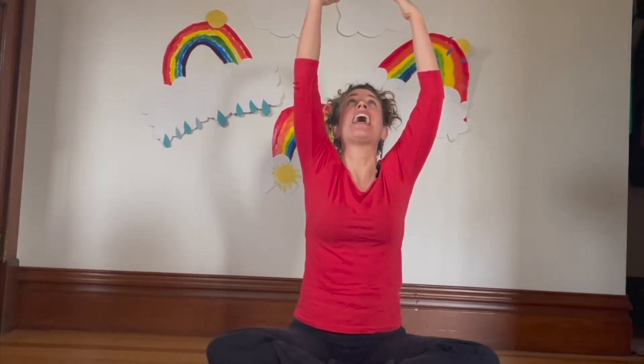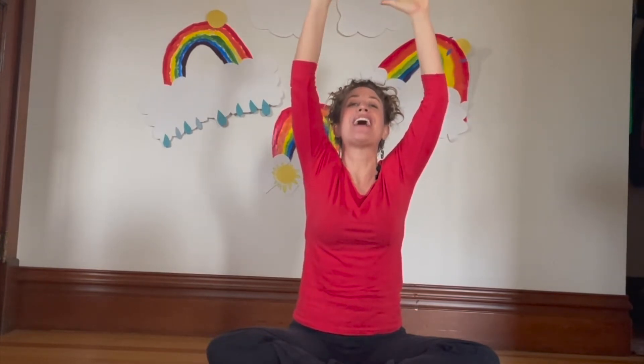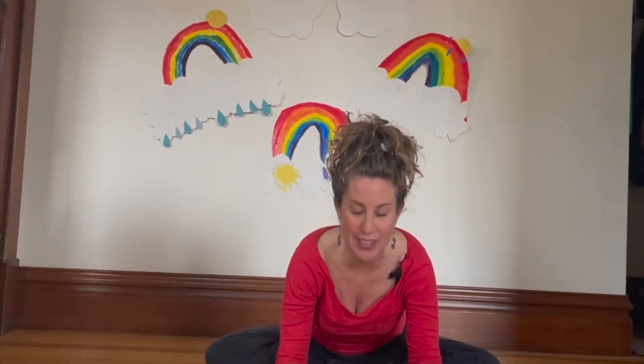What else makes a rainbow besides the sun? You got it — rain! Okay, this time we'll add rain into our breath with the sun. Take a deep breath in, raise your arms like the sun, and take a deep breath out — pitter patter all the way down to the ground, pitter patter, just like the rain.